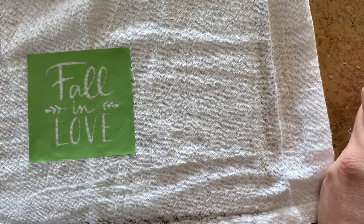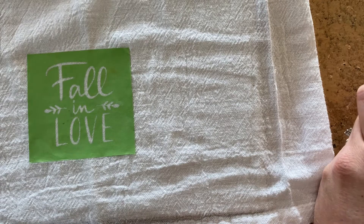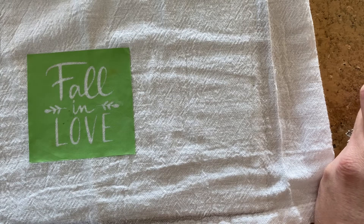Now get my ink ready. This is a brand new container so I'm just going to stir it up a little bit. I haven't used this one before — I just got it on Friday.